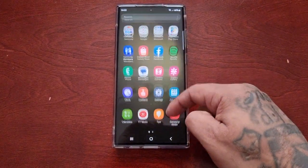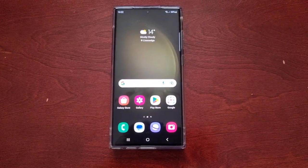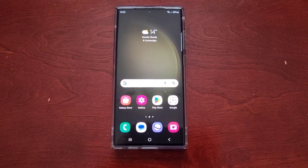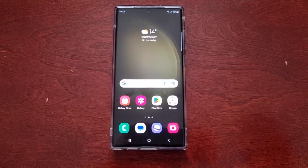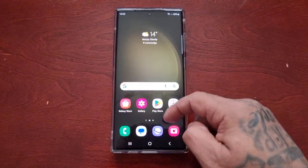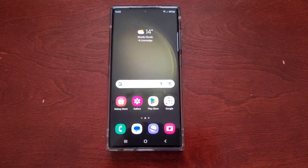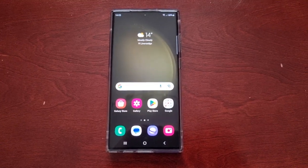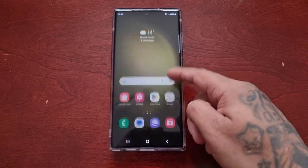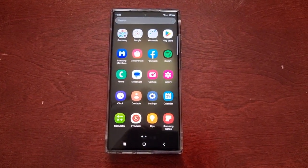It's your boy the Android Doctor back again with another video. I'm here with the S23 Ultra, and in this one I'll be showing you all a very useful feature that's hidden away. The feature is called Pause USB Power Delivery, and it's available for the S23 series — so if you've got the S23, S23 Plus, or the Ultra, you can turn this on.